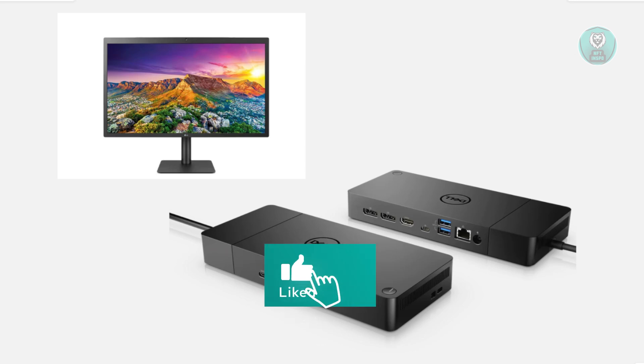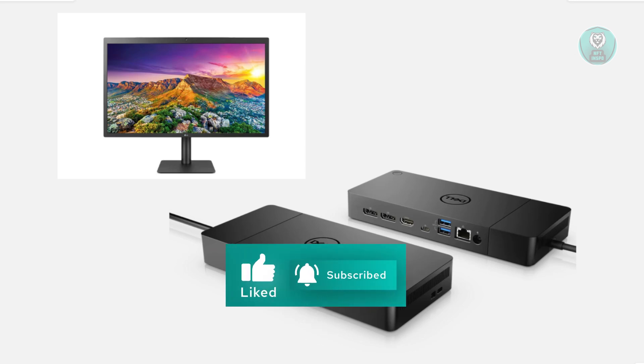Hopefully this video was able to help you. Like and subscribe to NF3Nspo. Thank you for watching.